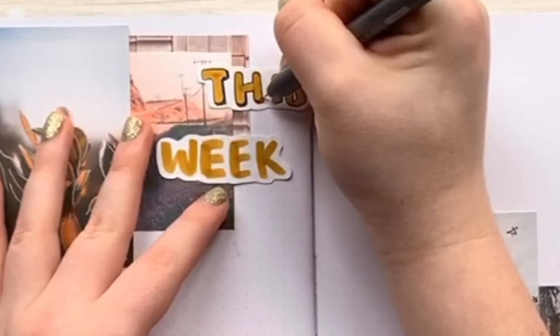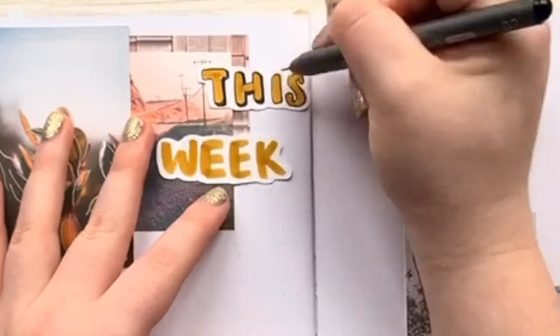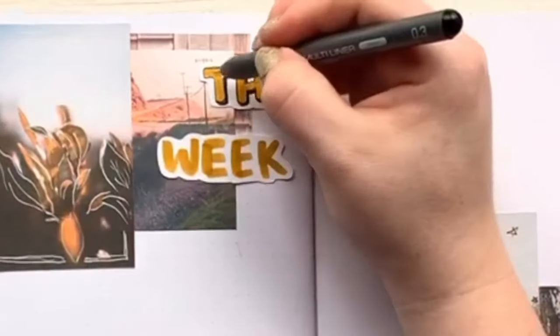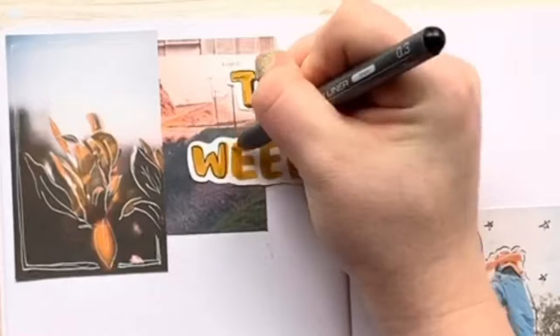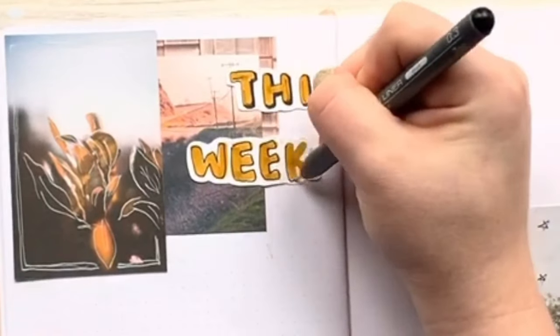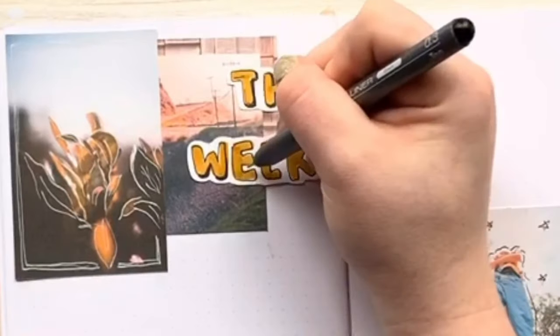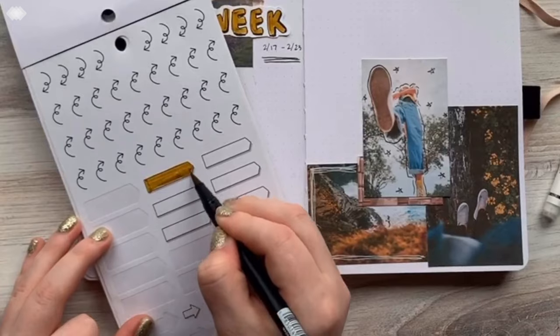And then I'm outlining it like I outlined all the other pictures, so that kind of ties it together and adds some black. There's a lot of black and darkness in the other photos, so this ties it all together. I just thought of this now, but the Happy Planner sticker book that I've been using — I'll link it below too — they have sticker letters that you could color in and then stick on here. I could have done that as well, and it would have had the same effect if you don't want to write it yourself.